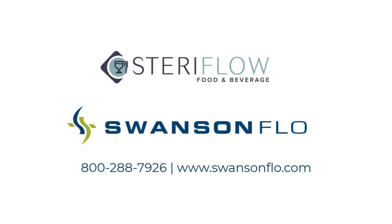For more information about Steriflow products in Minnesota, Wisconsin, Iowa, Indiana, South Dakota, and North Dakota, contact Swanson Flow. Call 800-288-7926 or visit www.swansonflow.com.